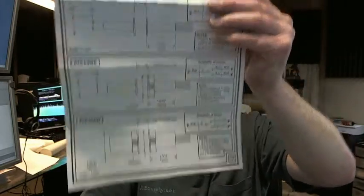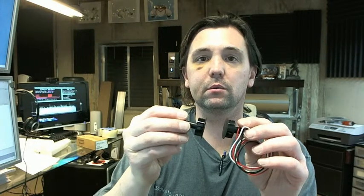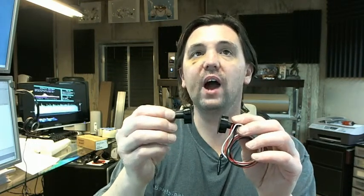This is a single pole double throw switch. Single pole means that there's going to be one set of contacts, so that it can monitor one situation. Double throw means that you can monitor it either normally open or normally closed. So a simple switch like this can be used to monitor a variety of different sorts of applications.